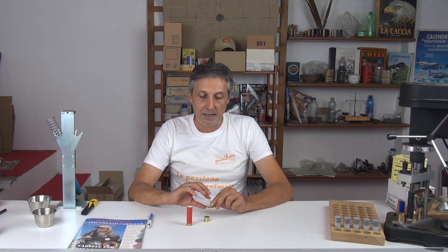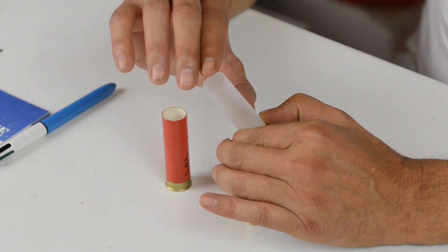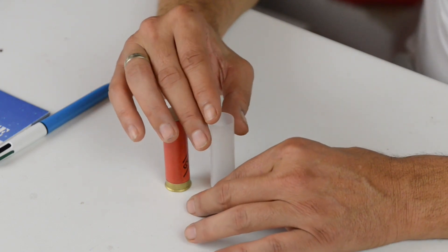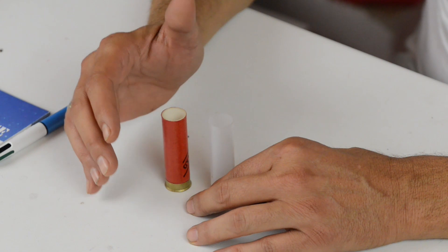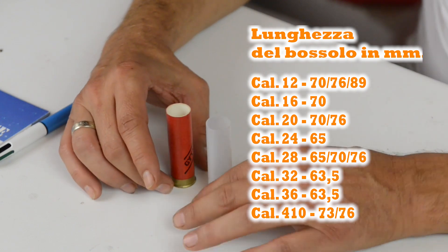La parte importante del bossolo è il tubo, lo strumento che va a contenere tutto ciò che dobbiamo mettere all'interno per confezionare la cartuccia in maniera puntuale. L'altezza del tubo è aumentata negli ultimi 20-30 anni. La caratteristica tipica del tubo da 65 mm, tendenzialmente realizzato in cartone, è oggi superata: esistono bossoli di 67, di 70, di 76, fino ai super magnum calibro 12-89.